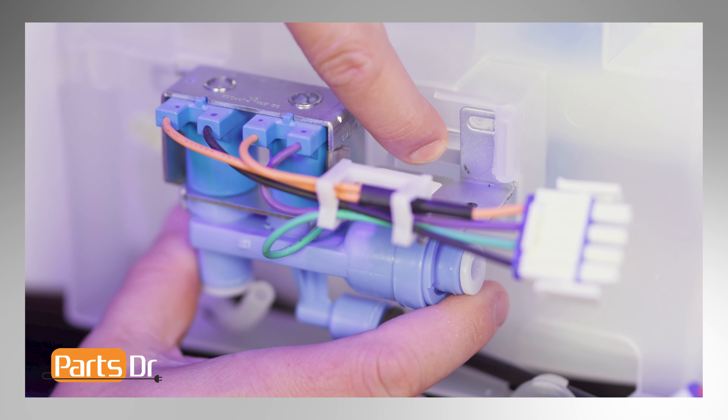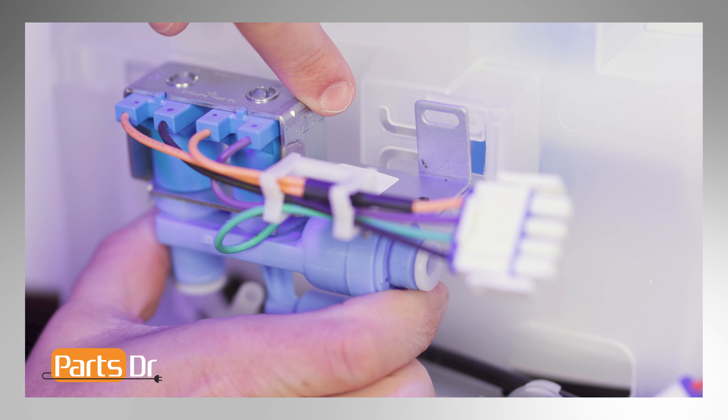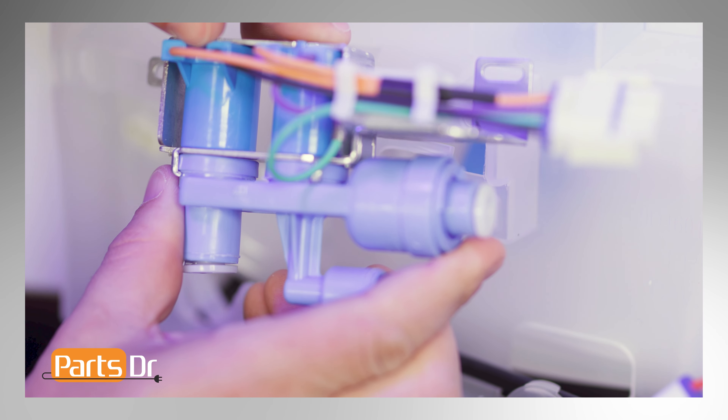Then depress the locking tab on the dispenser refrigerator housing and slide the valve to the left, then out.